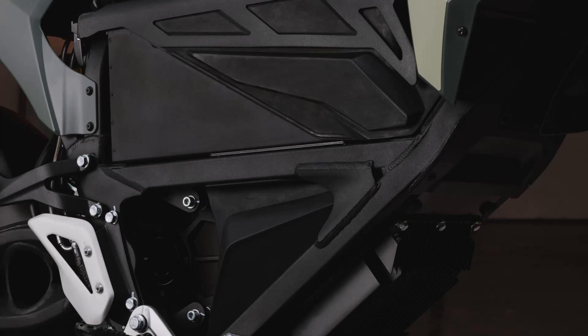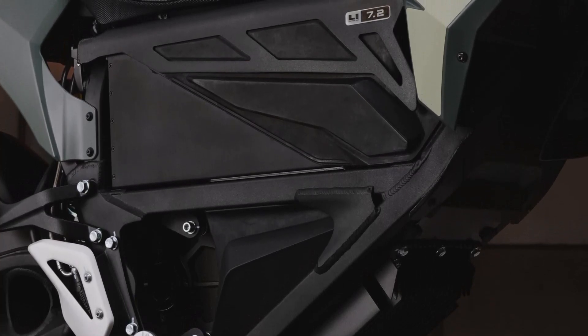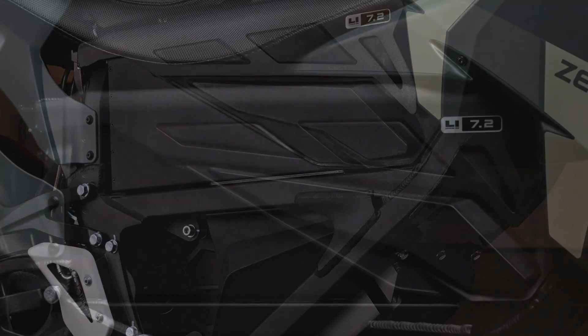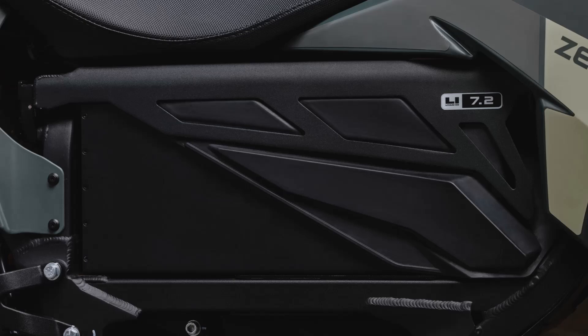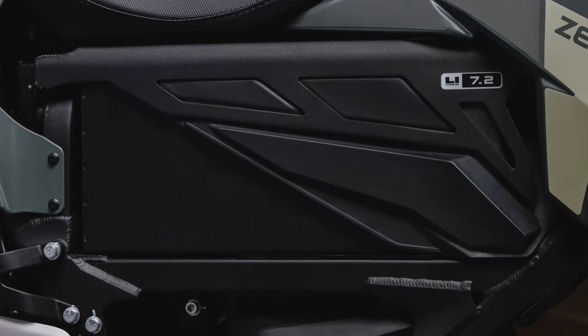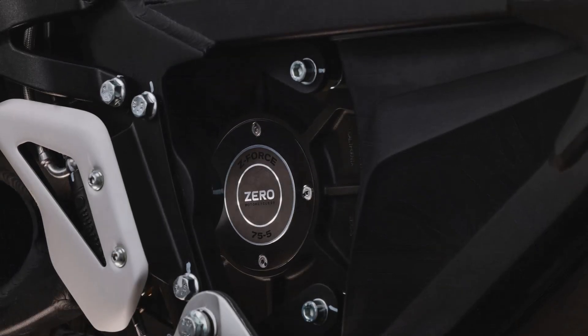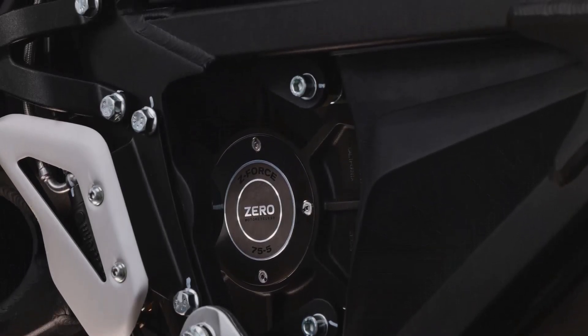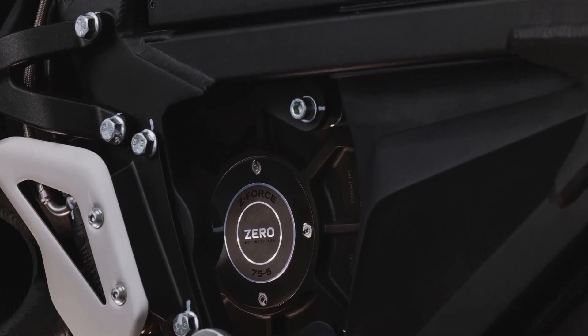At the heart of the 2025 Zero FX is an electric motor that delivers 44 horsepower. What makes this motor unique is its ability to achieve maximum power at a mere 4,500 rpm, ensuring instant and consistent performance for riders. And torque? It's a staggering 106 Newton-meters, giving you the punch needed for off-road adventures or quick city rides.